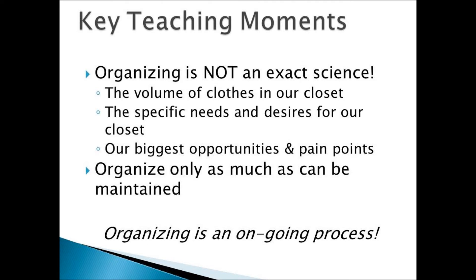Congratulations — you've made it through the entire organizing process. Now let's look at some key teaching moments. You may have noticed that organizing is not an exact science. A lot is dependent upon the volume of clothes in your particular closet, your specific needs and desires, and your goal to identify and resolve your biggest pain points. Only organize as much as can be maintained. If you find that your organizing system is too complex, it'll become more frustrating — and we definitely don't want that.